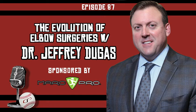Welcome to the CSP Elite Baseball Development Podcast with your host Eric Cressy. Welcome back — I'm your host Eric Cressy, and this is episode 87.